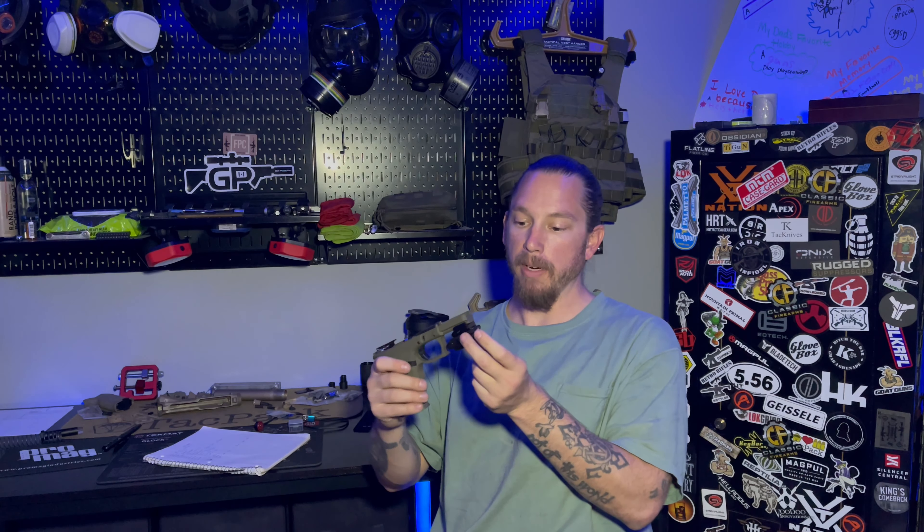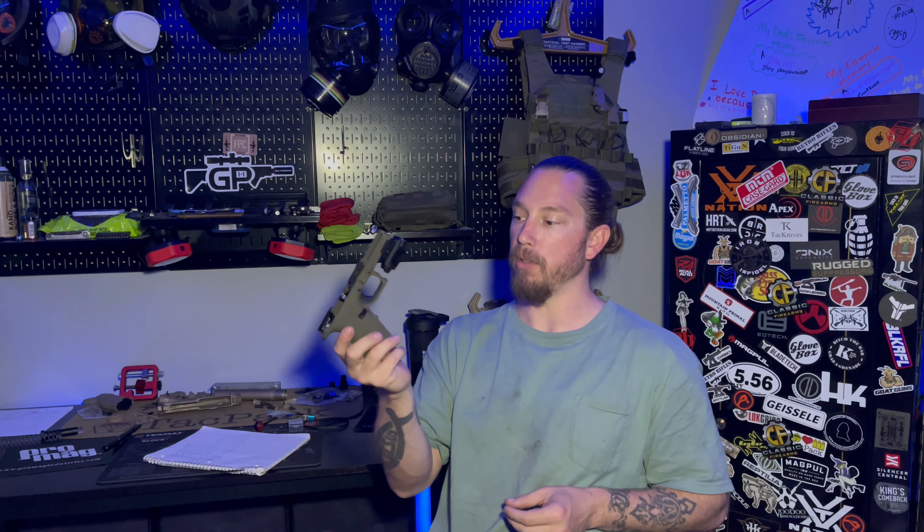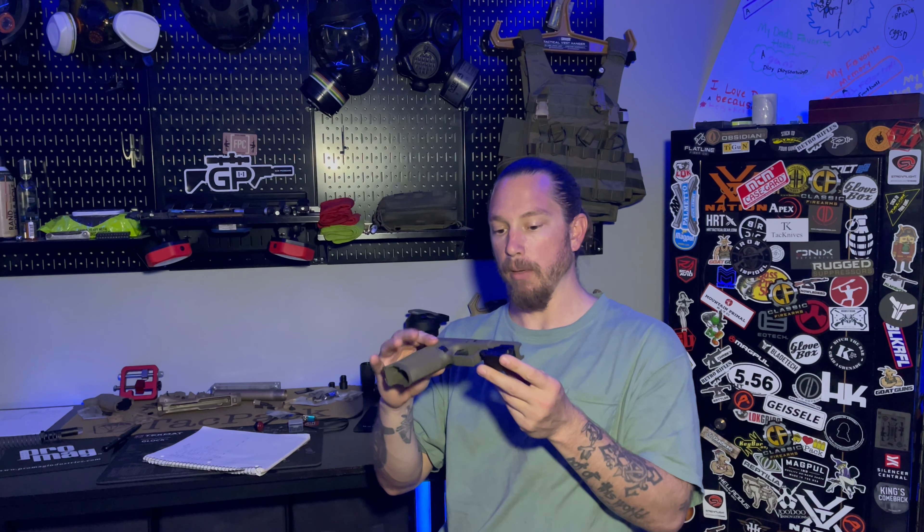We're going to make this a pretty quick video and throw out all the stats about this new light. I just threw this on one of the PSA Dagger frames that I will be doing some videos on coming up soon. Just want to throw that out there.